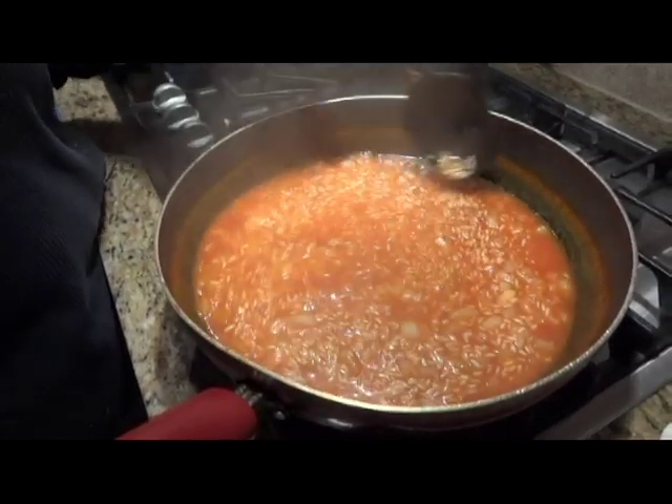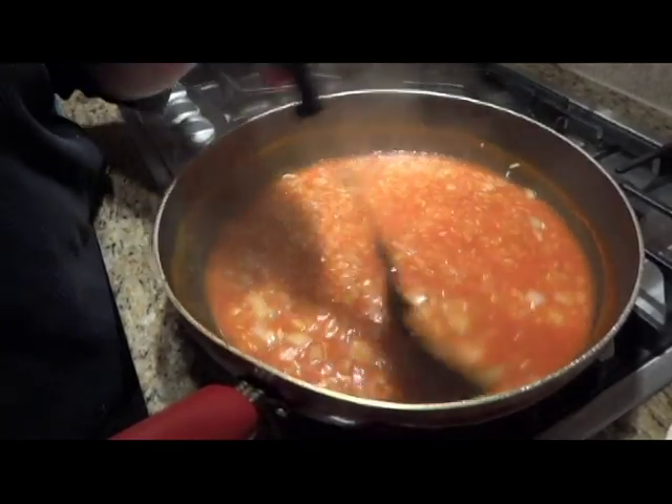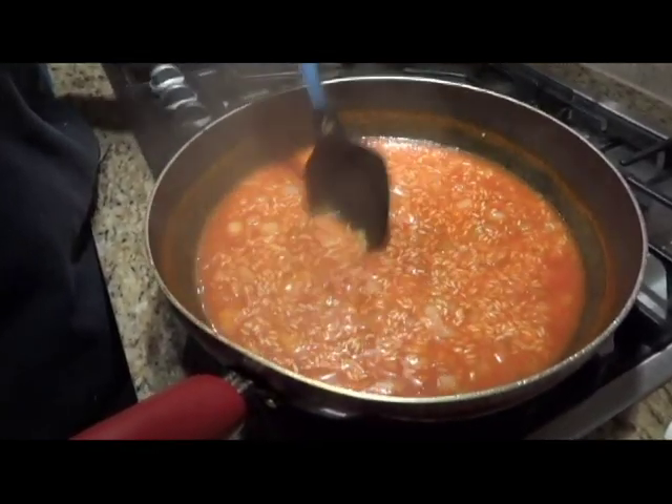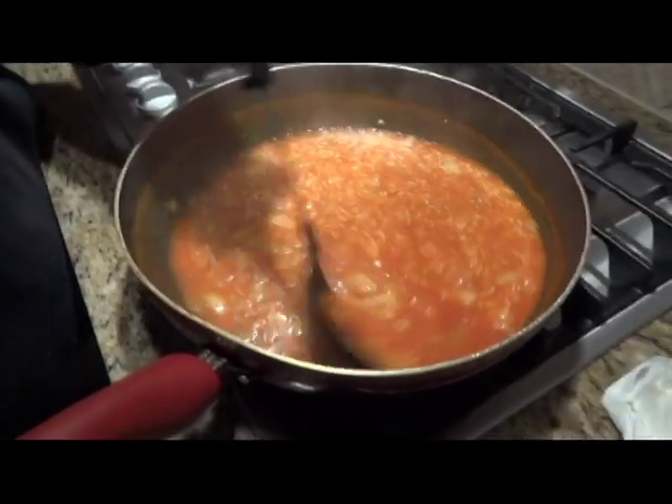I'm going to check it in about 10 minutes to make sure there's still enough moisture in the pan to make the rice cook all the way. If there's not, you can always add a little water to the pan if the rice starts to stick to the bottom or if the kernels aren't finished. Come back in 10 minutes and see what it looks like.